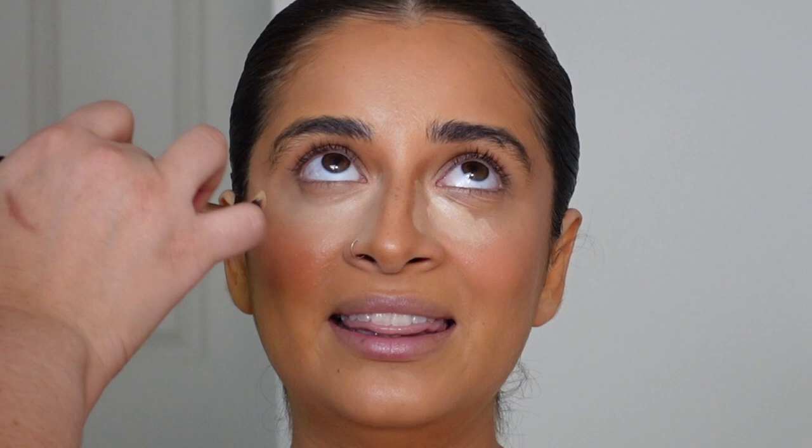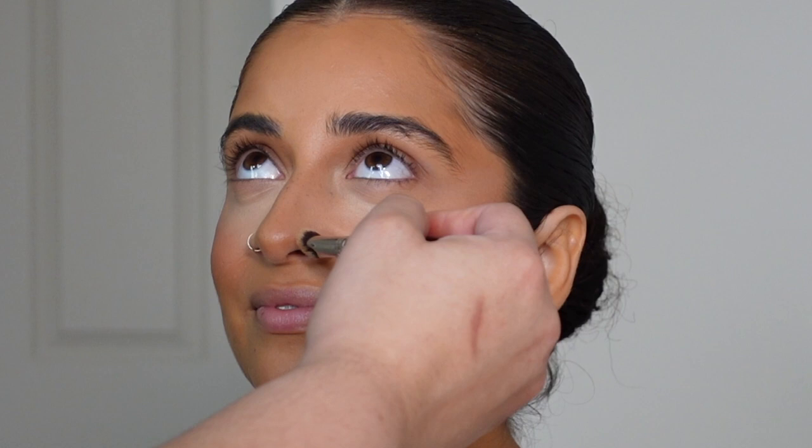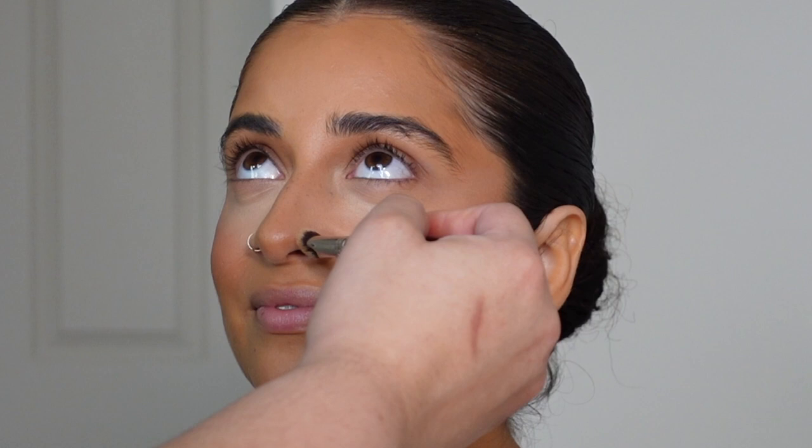This is layering for longevity and for dimension — layering without making the person look or feel cakey. I wish you could have seen her skin in person. She told me herself that the makeup did not feel heavy at all — she said she couldn't stop looking at herself.